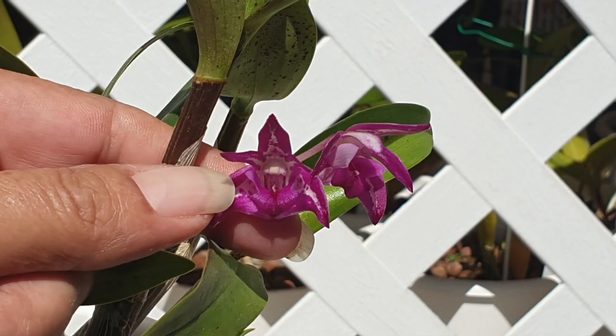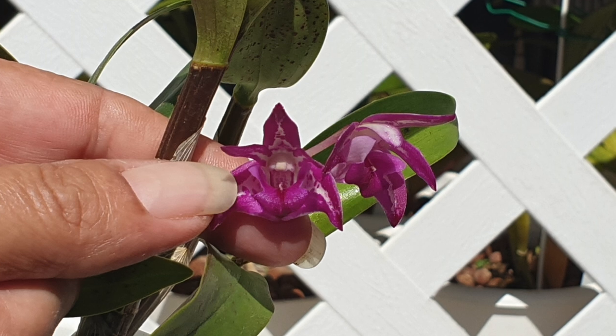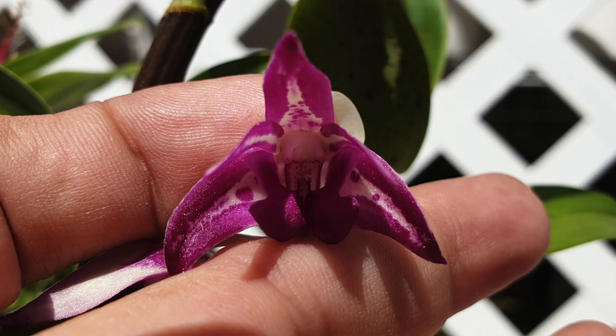She's not big. I wasn't expecting big blooms, but I didn't look up any images on the internet to know what I was up against with this orchid. So when she bloomed, I was delighted. This color is just so up my alley — really, as far as I'm concerned, bring on orchids with this color. Love it.